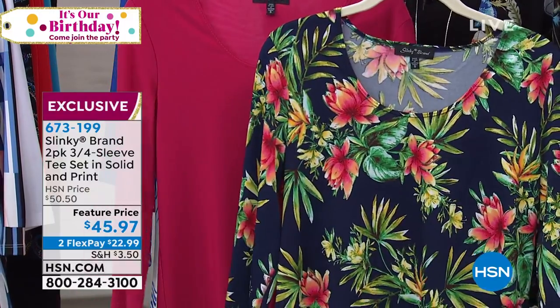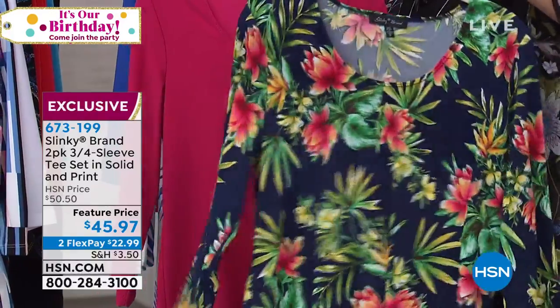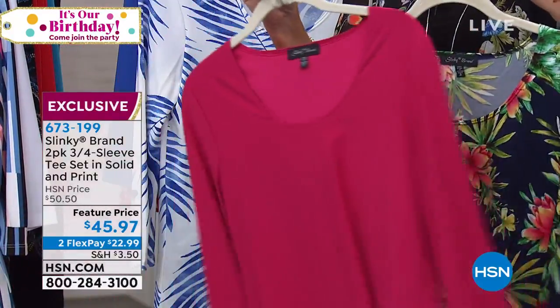This is that red scroll that comes with your navy. I love that you get two completely different pieces, so it really is going to pop your personality a whole lot. This is our deep fuchsia floral — $45.97 with two flex payments. You're getting a personality pop and then you're getting your classic as well.